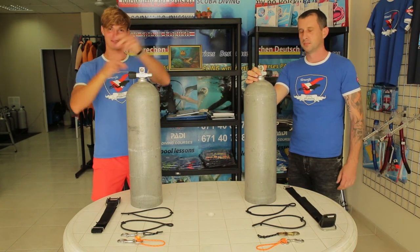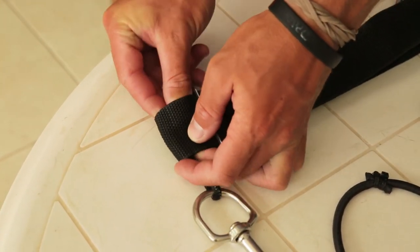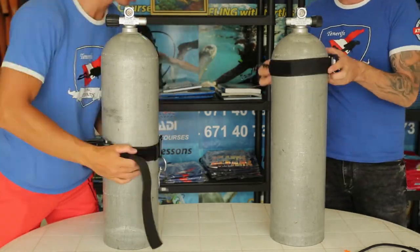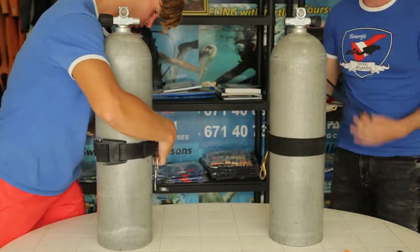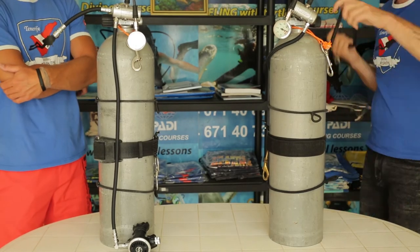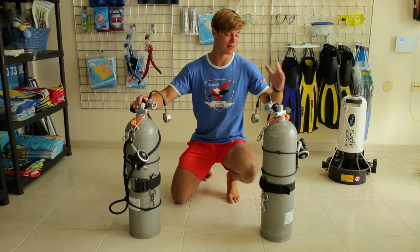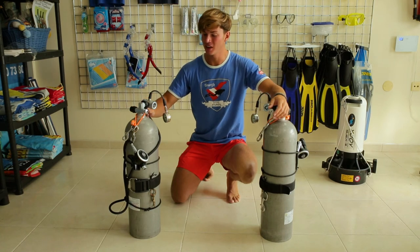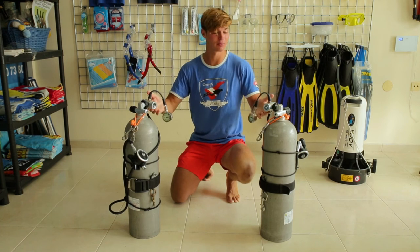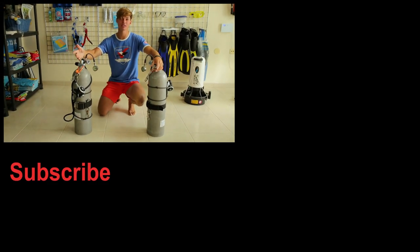Right now we're going to put everything on the tanks. This is one method of how you can connect the snap bolt with the tank rigging. The tanks are ready. On the left side we have the left tank with a short hose, and on the right side is the long hose. As you can see, the SPGs are on top of the first stage, but you can also mount them below. I'm not really sure which method I'm going to use — that will be decided by the next dives.